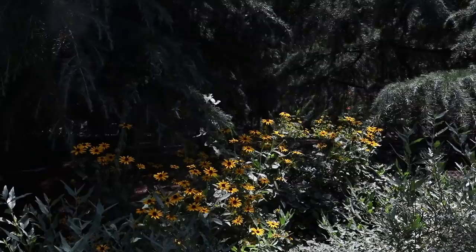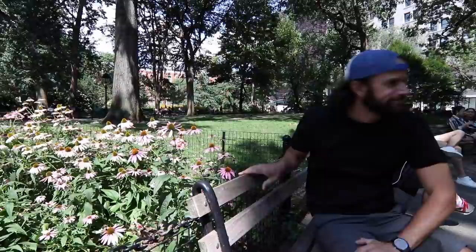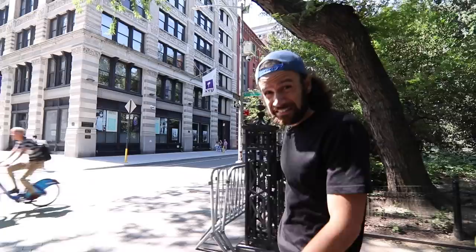Here to the right, you have the library — another one of NYU's buildings. Pretty ugly building, actually. NYU has been here since 1831. It was actually founded by a man named Albert Gallatin — he was a treasury secretary of the United States, and he founded NYU. It's one of the biggest liberal arts colleges in the entire country, and it's also very expensive — I think it's like $76,000 a year to go there.